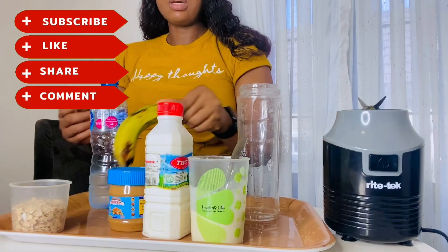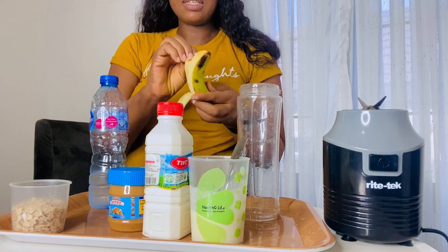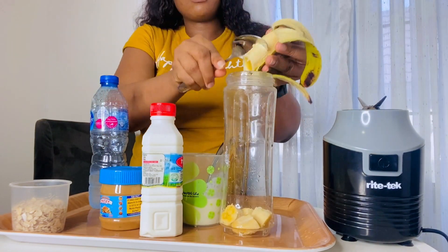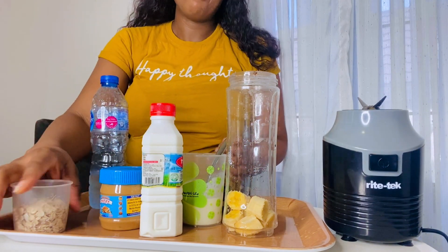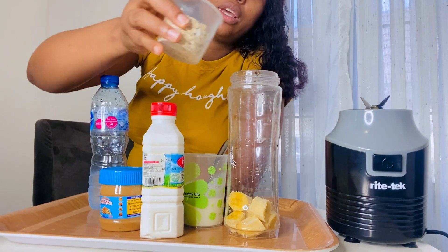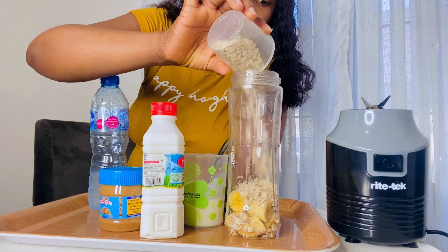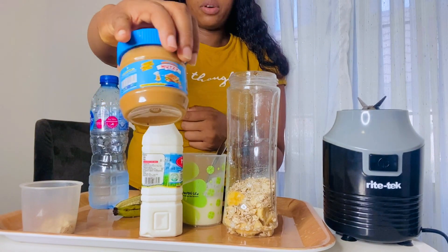It's very simple. Let's start with the banana. One banana — you can have two bananas if you wish. I'm not actually trying to add weight, but I just want to show you this video. You can add two bananas. Now here is my oats — I'm going to put my oats in there, and here is my peanut butter.